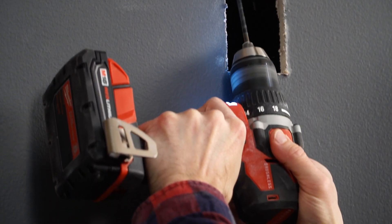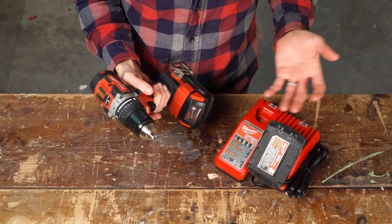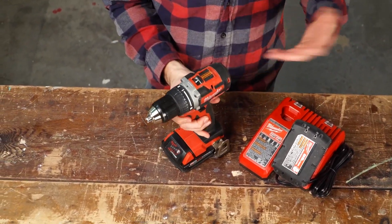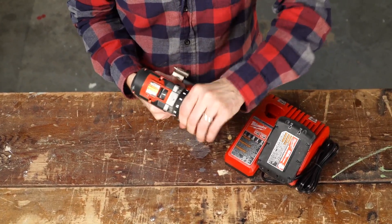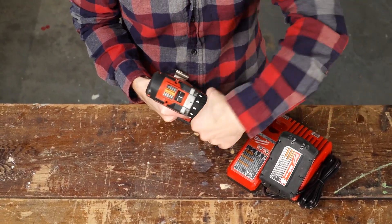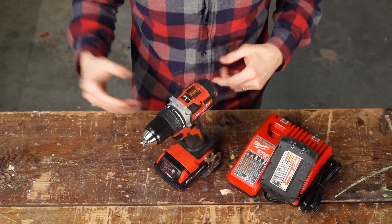Now, as far as drills go, this one is pretty basic, but for a homeowner it's going to be perfect. It does everything you need without all the extra stuff. First of all, it's got your torque setting here. You can switch it down low to not overdrive screws, or you can switch it up to the drill mode for extra power.